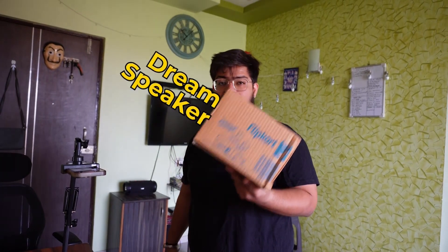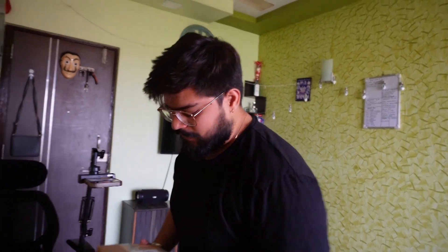Hello and welcome to my YouTube channel. My dream speaker is my dream. I had a dream when I was very young — I think I was in the 7th or 8th grade.